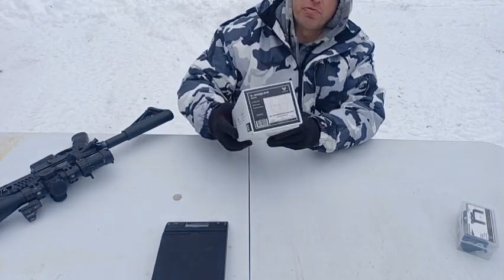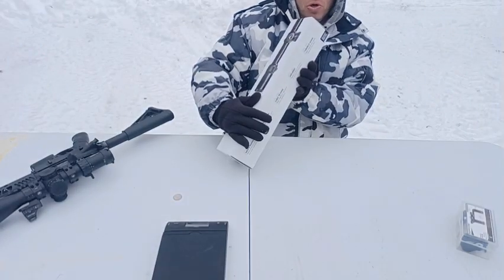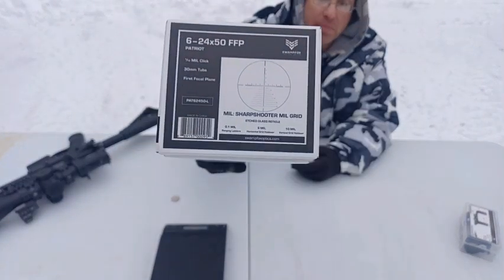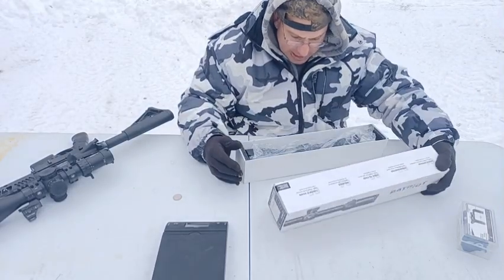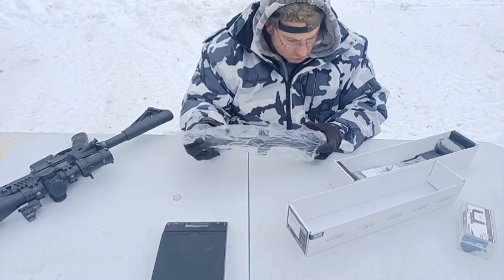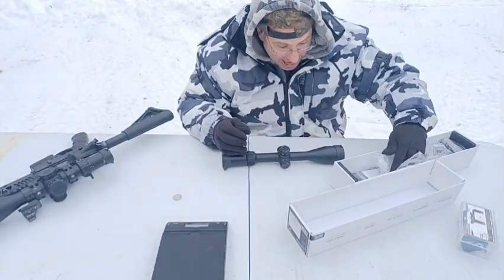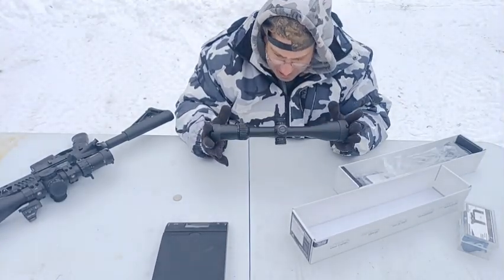It is a 6 to 24 scope and it has the Sharpshooter reticle. I did open this up last night and took a quick look at it - I couldn't wait, I needed to look at it.